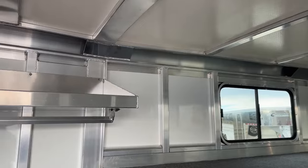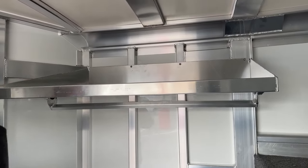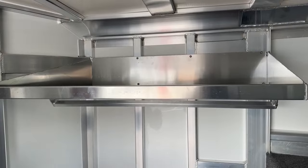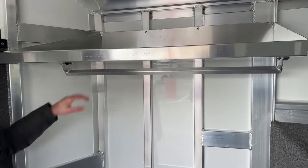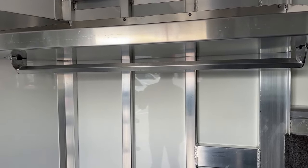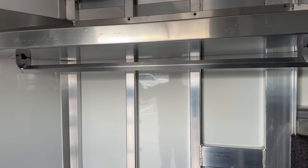Moving over to our driver's side short wall on this trailer, we do have our shelf up high. It is about a two-inch lip with a rubber bottom, so you can throw hat boxes, boot boxes, whatever you need up there — it's going to keep it from falling while you're traveling. Mounted to the bottom of that shelf, we have our clothes bar. So if you're hanging show clothes, slickers, jackets, whatever, they're hanging there underneath that shelf, out of the way. Your clothes are nice when you get where you're going and actually need them.